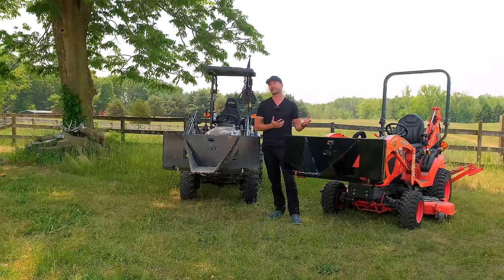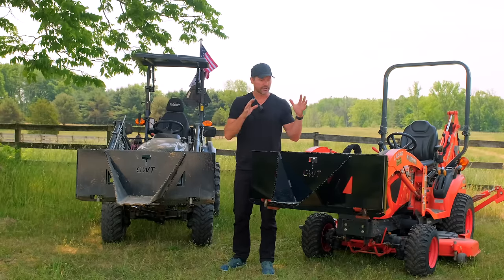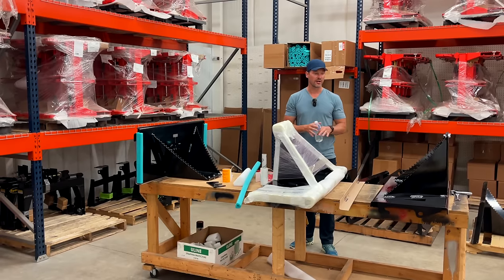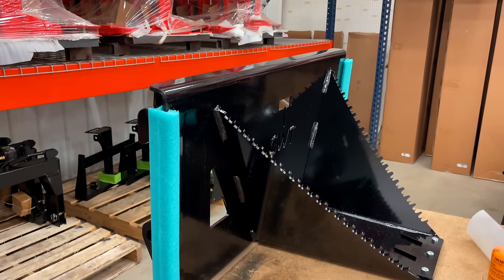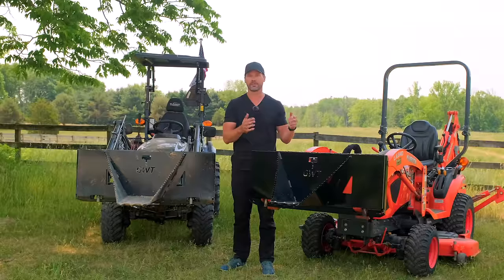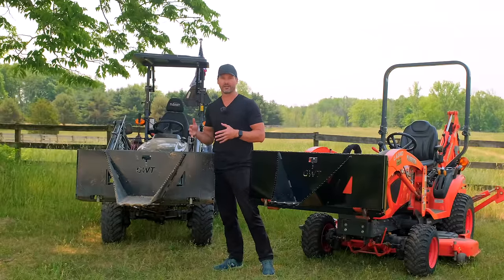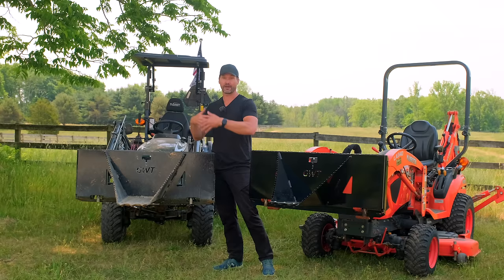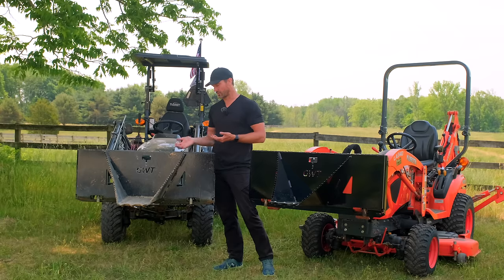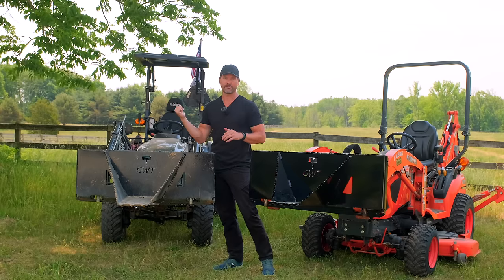We ship these all over the country. The mini versions can ship UPS ground right to your house — no freight involved, dropped off at your front door, weighing plus or minus 100 pounds depending on the version. The HDs are a bit too heavy for UPS ground, so they ship on a pallet via LTL freight on a semi truck. You can unload with your pallet forks or just put your loader right up to the back of the semi and hook up to it.